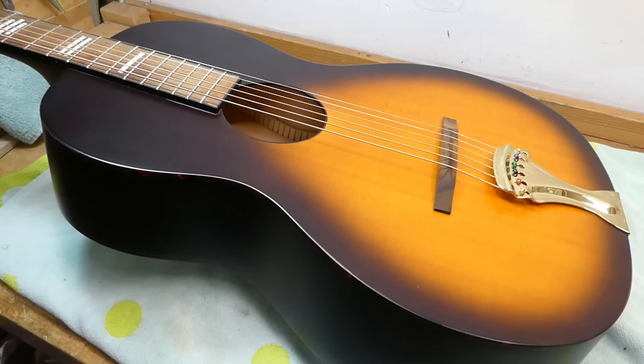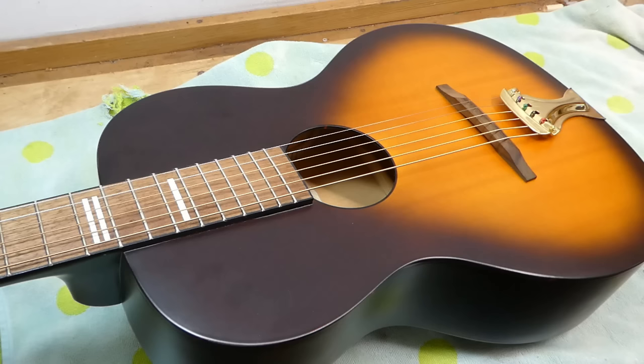Hey there, gang. Let's work on this little Recording King here. I like Recording Kings. They cost less than a steak dinner at Delmonico's. But they're cheap and cheerful, rather than cheap and disappointing, in most cases. I think they embody the spirit of the guitars they're trying to copy better than a lot of the stuff a few price points up the ladder. And I like the way they sound.